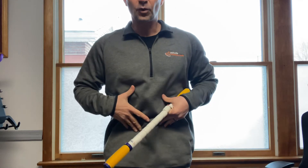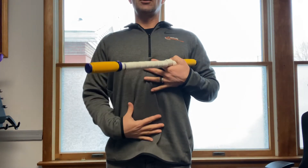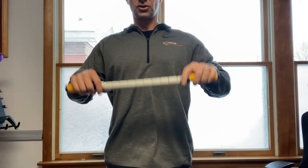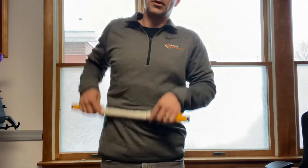A lot of times from sitting and leaning forward, our abs can get tight, the sides can get tight — it makes it harder to pull up and when we do, everything feels really tight. So you can use this trigger stick to open up our sides and open up our front.